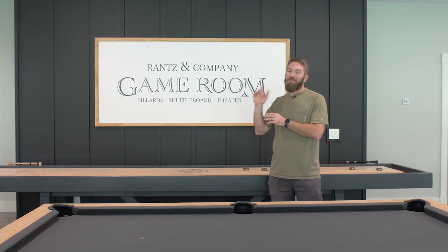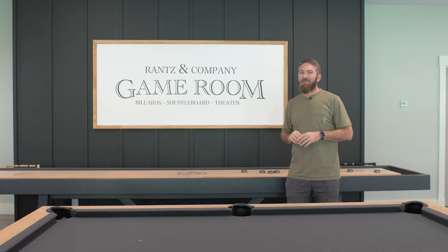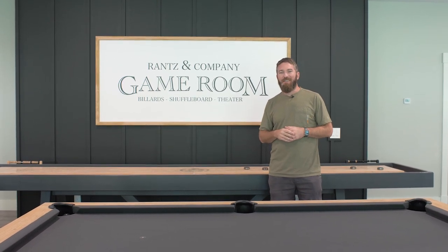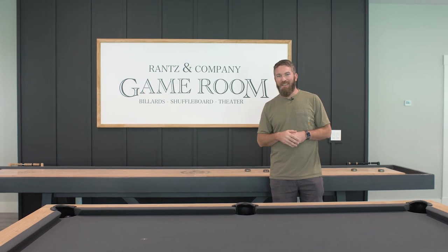If you guys want some more information on this, make sure you click that link to go over to my website. If you haven't hit that subscribe button yet, make sure you hit that so you don't miss out on any future videos. Until next time, be safe and happy building.